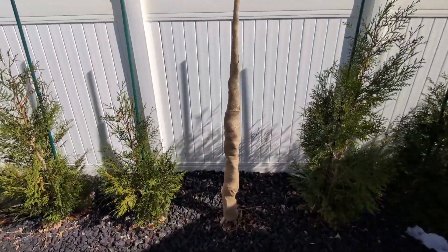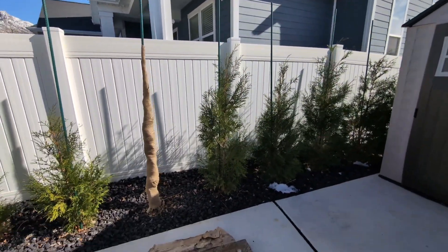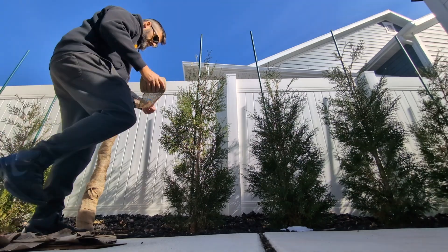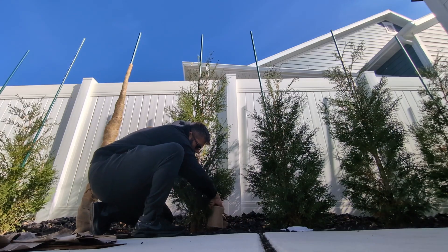I know it looks ridiculous, but this is what one of these trees looks like when it's all wrapped up — this was a 30-foot section, going all the way up and all the way back down. I'm going to show you how I wrap these, starting from the bottom with a whole roll, going to the top — it's a little bit more than what I need — and then start working my way back down.